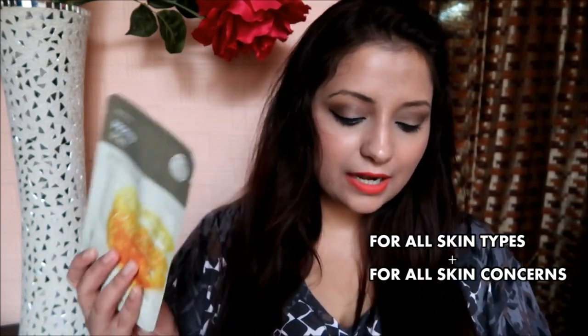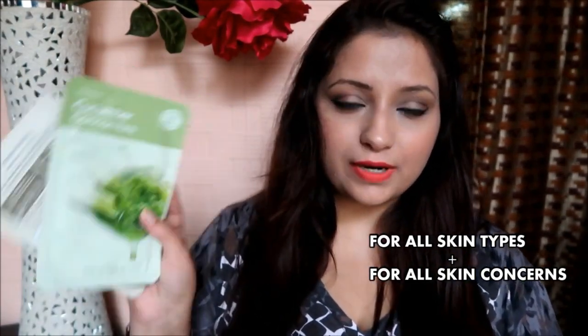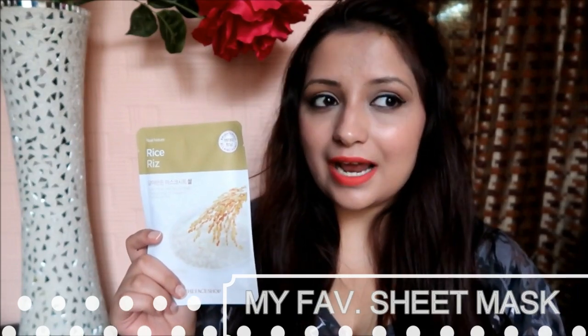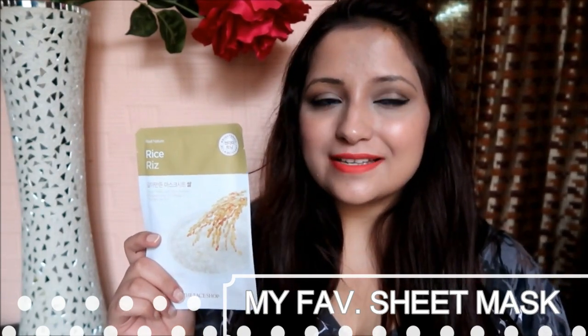To recap the universal masks: Honey, Green Tea, Cucumber, and Aloe Vera are for all skin types. Personally, I'm focusing on acne right now but I do reach for the Pomegranate and the Rice masks — I love products that brighten up the skin.